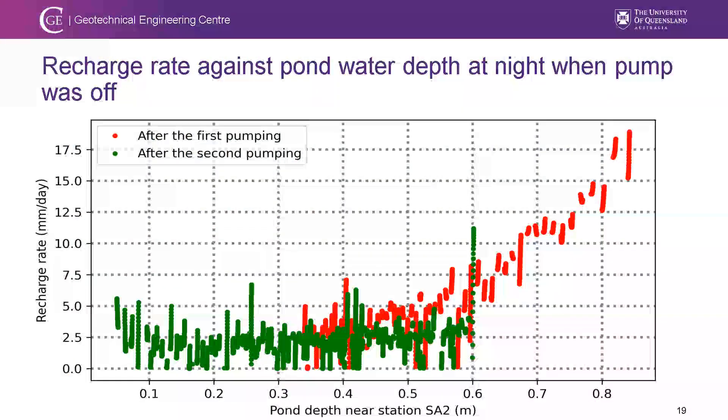Here is the recharge rate as a function of pond water depth. The red lines show the first recharge and the green dots show the second top-up. At the beginning of e-watering, the recharge rate increases linearly as the ponding water depth increases. However, during the second top-up, there is no significant rise in recharge rate compared to the first e-watering, likely due to swelling of silt and clay when soaked, which blocks the preferential pathways leading underground.